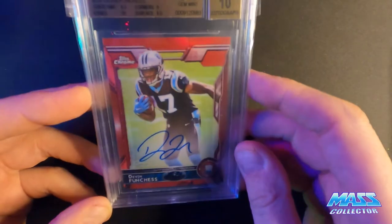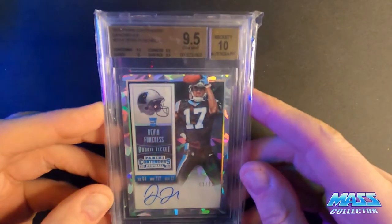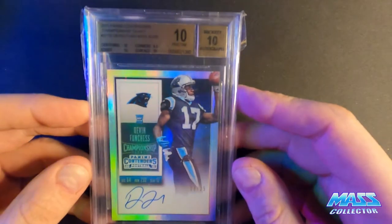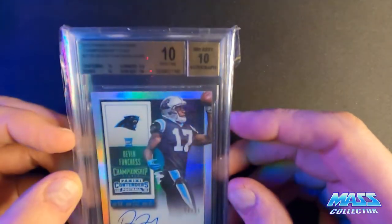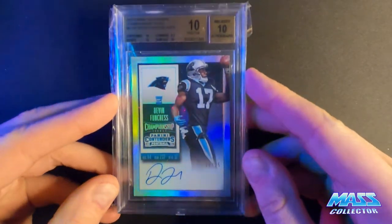Here's the red one - this is out of five. 9.5 with a 10 auto, grade number three out of five. Here is a gem mint 9.5 with a 10 on-card auto - Panini Contenders cracked ice, out of 23, on card. And here's the last Devin Funchess in this stack - this is a pristine 10 with a 10 autograph, numbered out of 25. It's a Panini Contenders championship ticket, holo. Really nice looking cards.